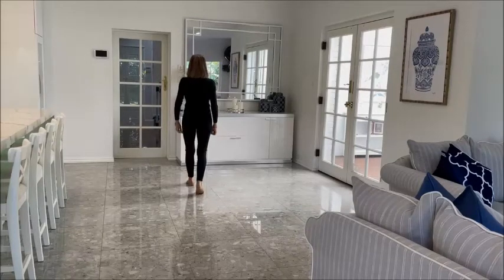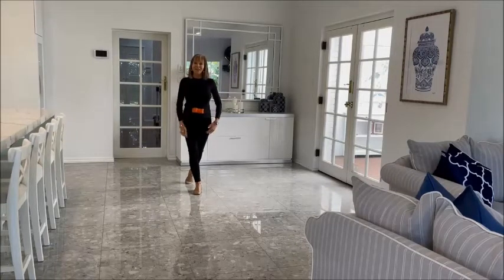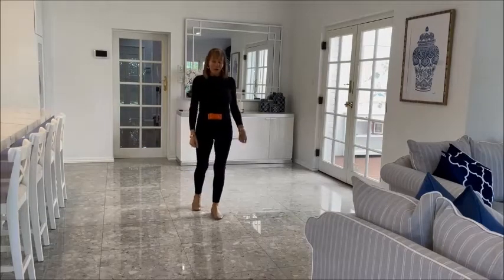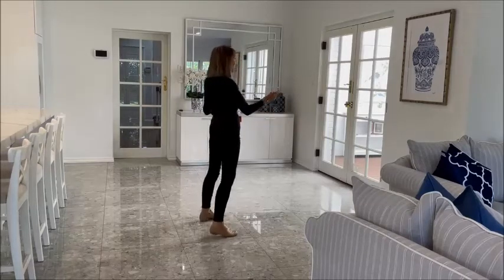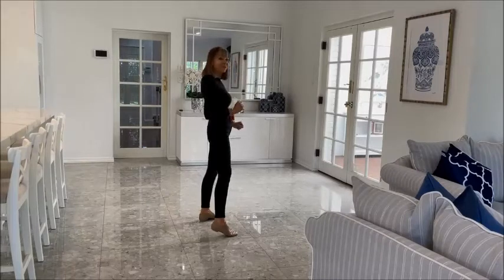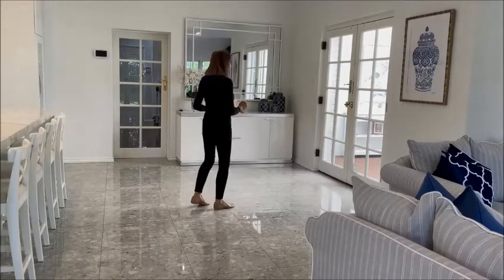We're going to step forward on the left foot and pivot half a turn over the right, transferring the weight to the right and shuffling forward: left, right, left. We're going to step forward on the right foot and pivot a quarter turn over the left, transferring the weight. You're now at three o'clock and you're going to do a cross shuffle: cross, side, cross.